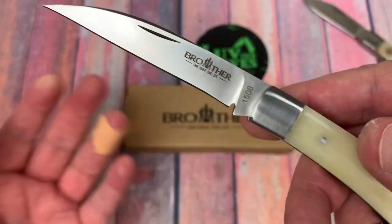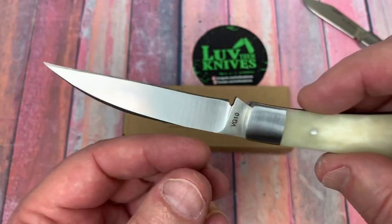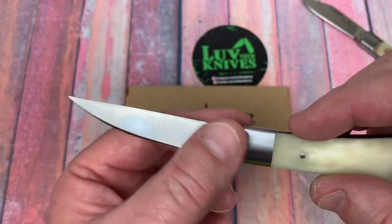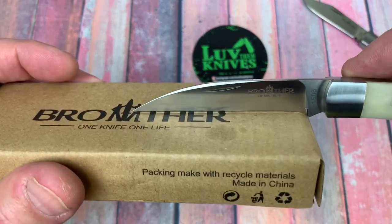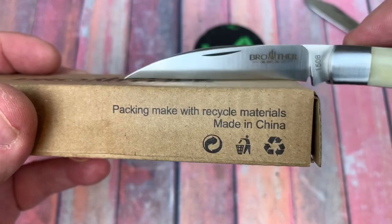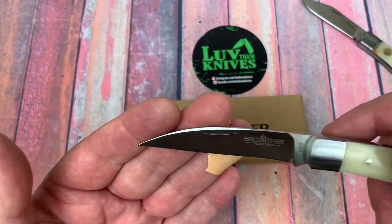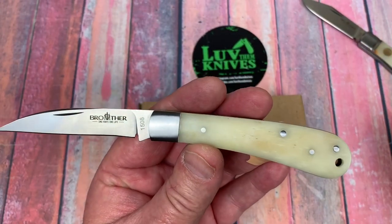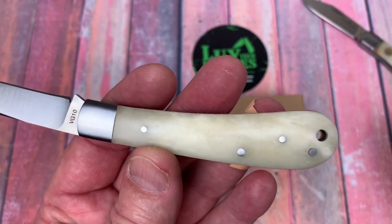It's got a little sharpening choil, which gives a gap between where my stone ends up running up and down the blade. I thought it might be a recurve at first but it's not, so this really shouldn't be difficult to sharpen.